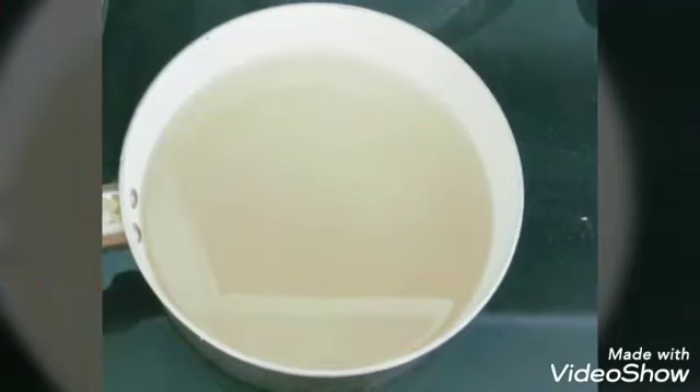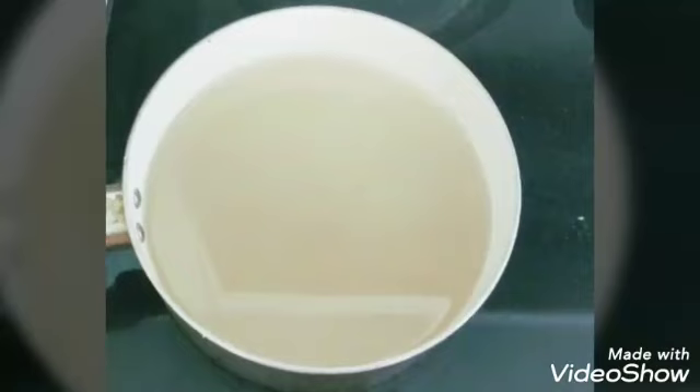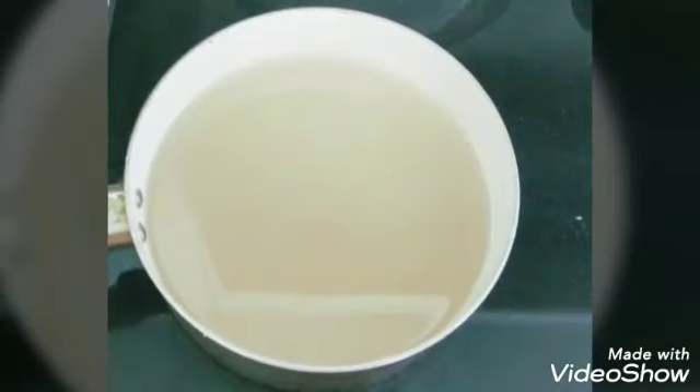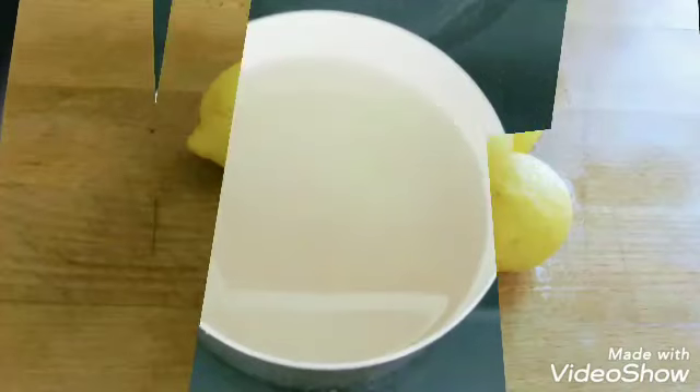Not so much to boil this, just to get the solution hot enough for the sugar to melt down. Once the sugar melts down, I'm going to go ahead and pour that over into my four-quart container while I prep my lemons.